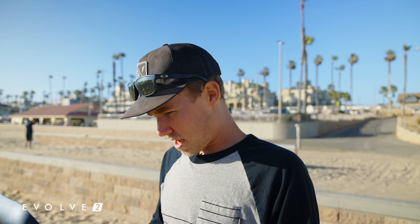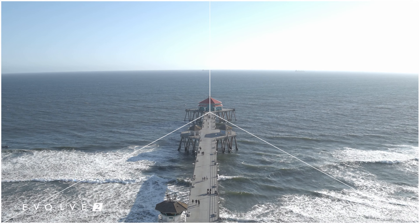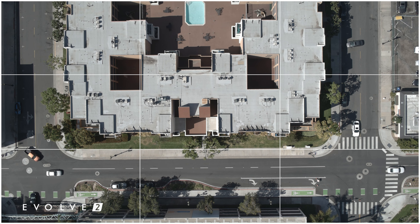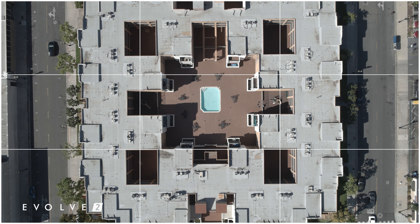I'm here in Huntington Beach — the location I chose because I know it very well. I'm going to be shooting mostly the Huntington Beach pier, hoping the composition overlays help me find shots I've missed over the years. I'm going to shoot a vertical panorama — three images combined into one. I'm currently in the air at the first spot, and I'll fly the Evolve 2 over to the next spot since it's just flying distance.